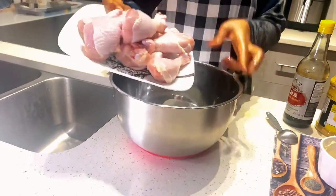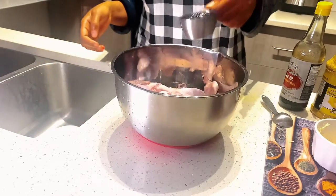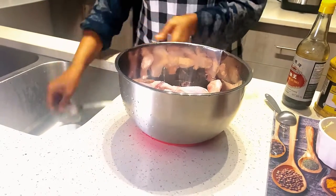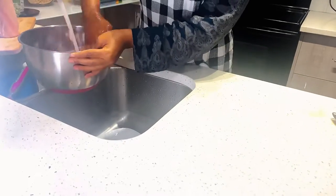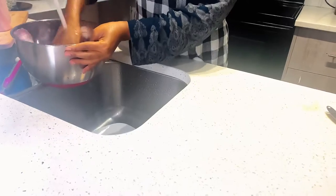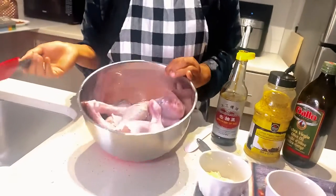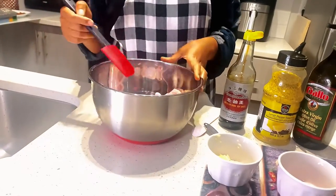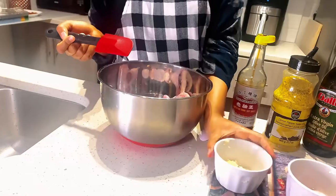Let's start by cleaning our drumsticks. Put half a cup of vinegar and wash it thoroughly. Now that we have cleaned our drumsticks and patted them down with a paper towel so they're dry, let's go ahead and add the ingredients.